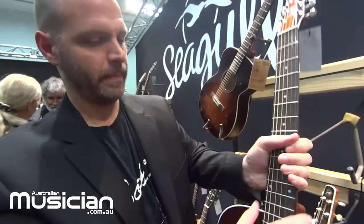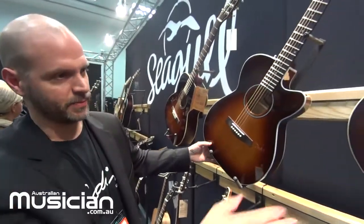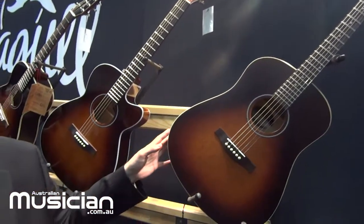All different price points — each series has a model of its own. Last but not least is the original S6, which was the original guitar that Robert came out with in 1982 for Seagull.